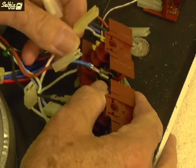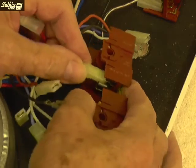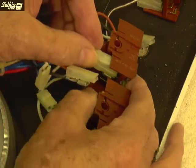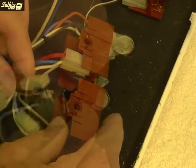When it comes to replacing the regulator, take your time and if you're not sure of a connection, refer to the photos you took or check the other switch. Be aware that one pair of regulators have a link wire, whilst the same terminals on the other pair are connected to a neon.